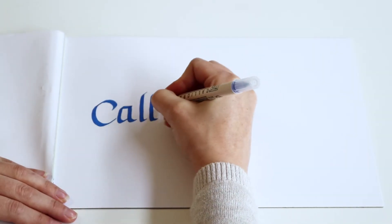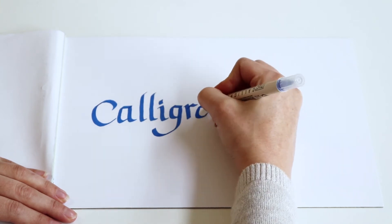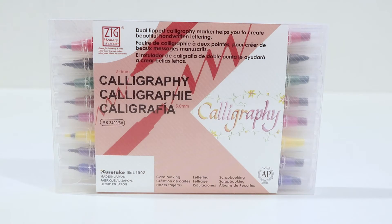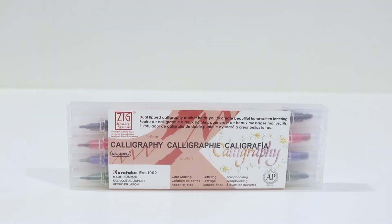The pigment-based, acid-free ink is perfect for bright and bold writing and has been designed to dry quickly to prevent smudging as you work. These markers come in different colours and pack sizes so that you can pick the right pack to suit your needs.